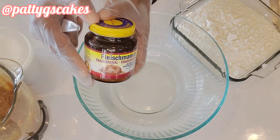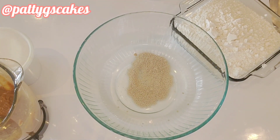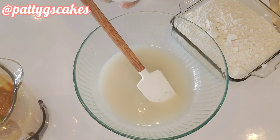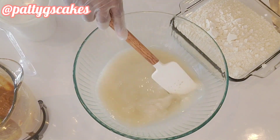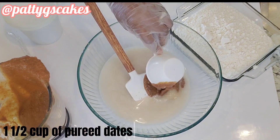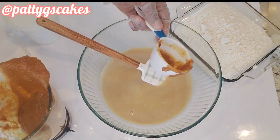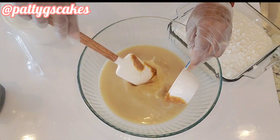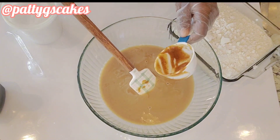In an empty bowl, I poured in two and a half cups of warm water and two tablespoons of yeast, and mixed that together with my spatula. Then I added half a tablespoon of salt. Next it was time to add my dates — this is what's replacing sugar in this recipe — so I added one and a half cups of blended dates, or you could even do one cup, which is still fine. I poured that in and mixed it together.